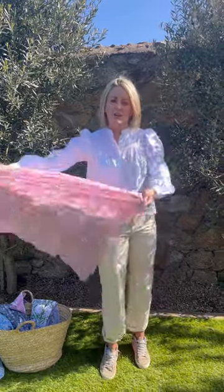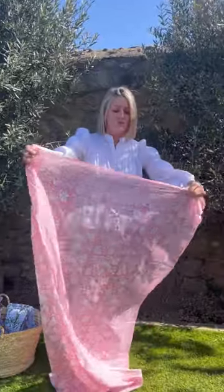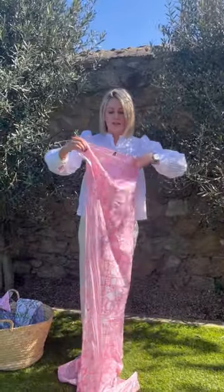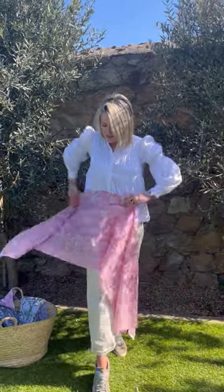If you are lucky enough to be heading off somewhere fabulous and hot, you can turn this into a short version as well. Simply fold it in half — with the border down — and you do the same thing, wrap it around. That will give you a short version.